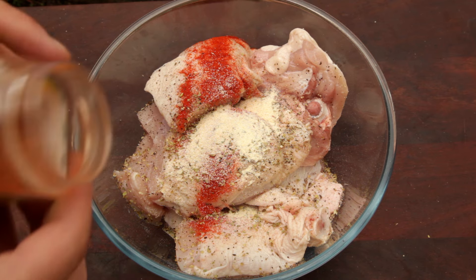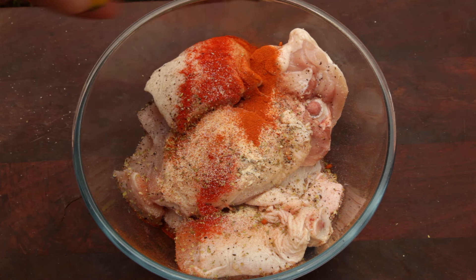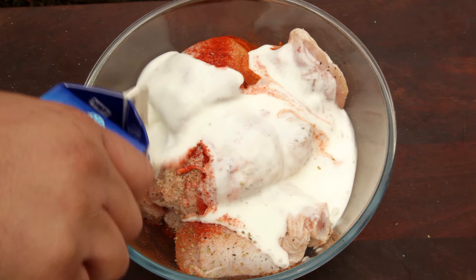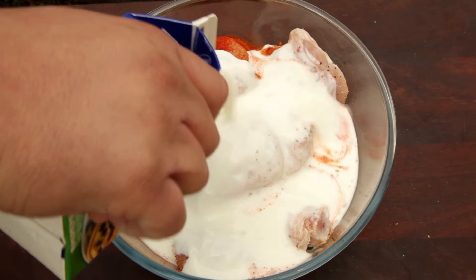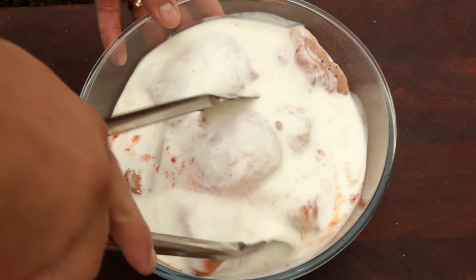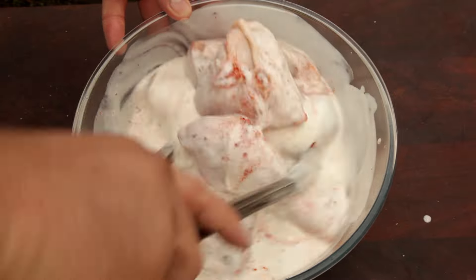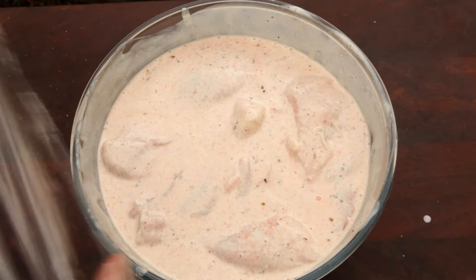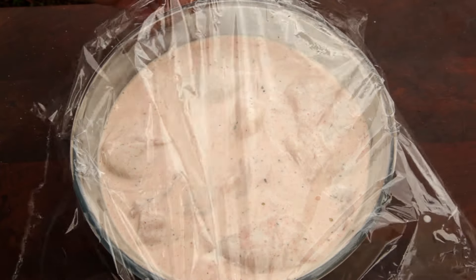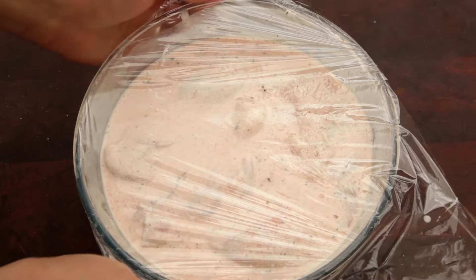Finally add half a tablespoon of cayenne pepper — if you don't like too much heat you can always leave it out. Then pour enough buttermilk to fully cover the chicken and thoroughly mix it through so the chicken is fully coated in all those spices. Cover the bowl with cling wrap and let the chicken marinate in the fridge for three to four hours or even overnight.